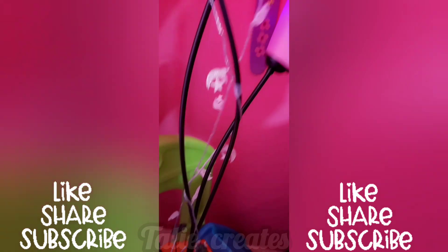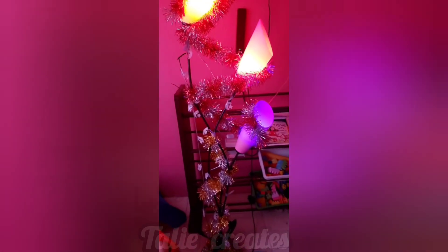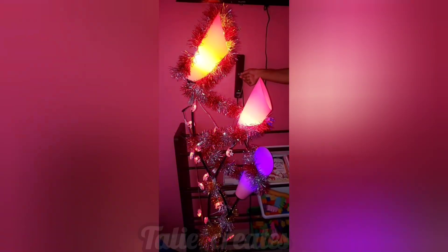Basically what I'll be doing is just wrapping these purple Christmas lights around the metal section of the night lamp, after which I'm going to add this tinsel garland to add some more decorative features to the night lamp.